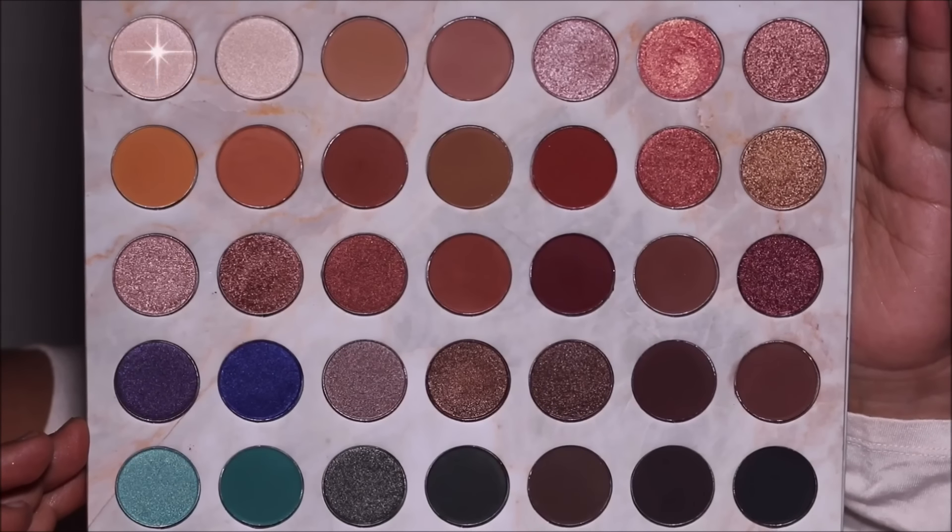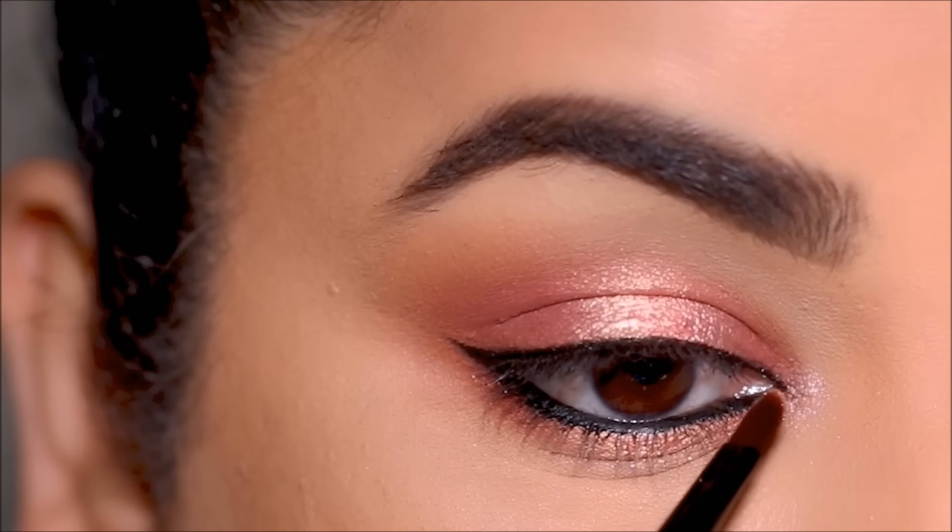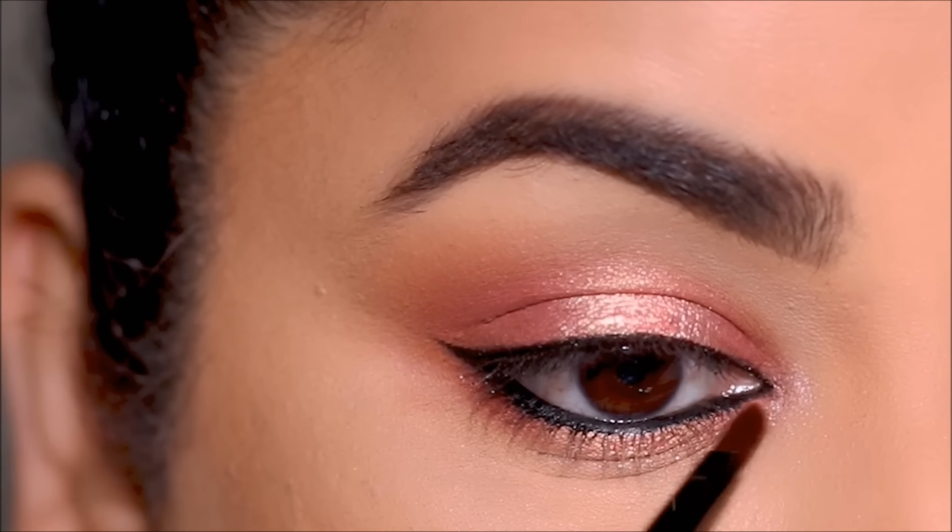For extra brightness, I'm using a highlight shade on my inner corners and brow bones using a small flat shader brush.